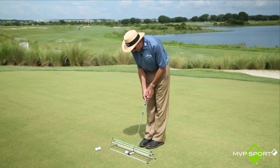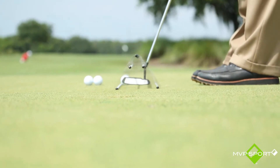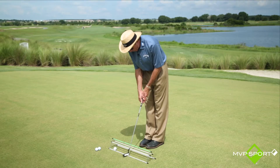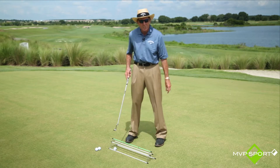Even just to run the putter along the actual rod itself is a great way — either that side or this side. It's got numerous uses, the Straight Tracks. It's ingenious, really.